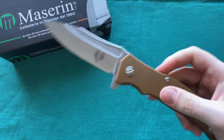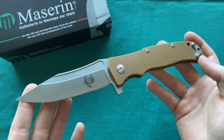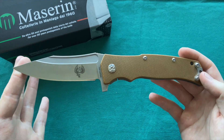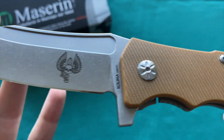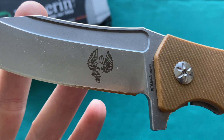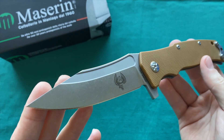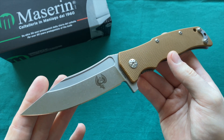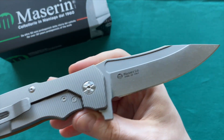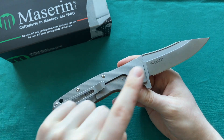The knife we're going to talk about today is the Maserin Reactor. Very much reminiscent of the Police but in a larger form factor and with some different design cues. The design is made by Nicolai Lilin, whose nickname is Kolima. He's a Russian special forces soldier who also does fictional writing and writing about his experience as a soldier, in the Italian language, and is a well-known writer in Italy.